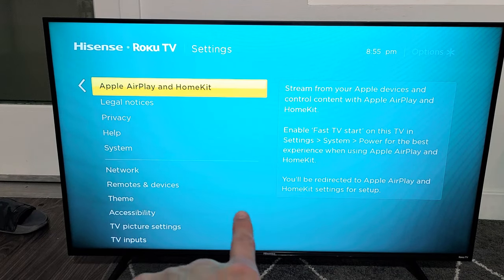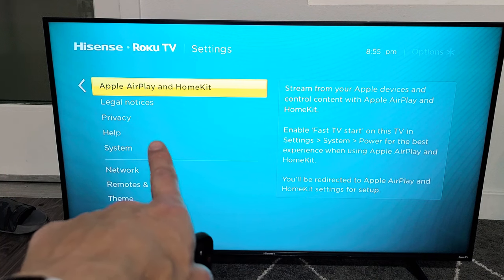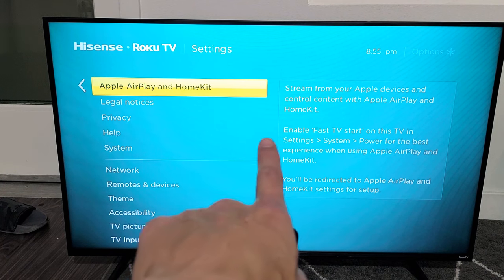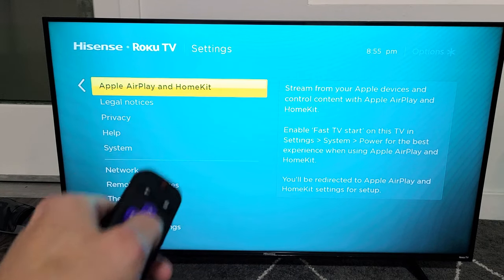I have an older Hisense Roku TV, a 2017 model — it didn't have AirPlay and updating didn't add it. But this one here does have it. This is a 43-inch model compared to my 32-inch.